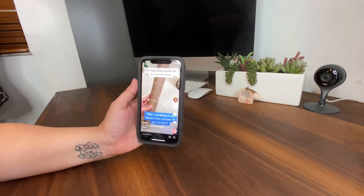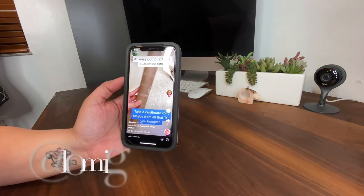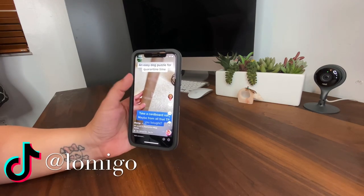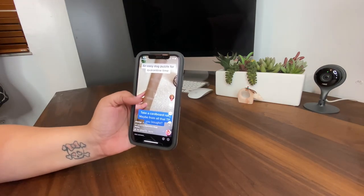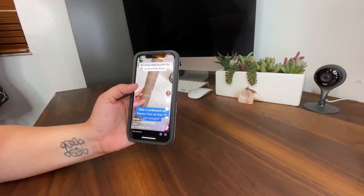This is the third TikTok I'm going to try. This one is by somebody called Lomigo and she's using a toilet paper or paper towel roll. I'm going to see which one I have empty — it says take the cardboard from the toilet paper you bought.